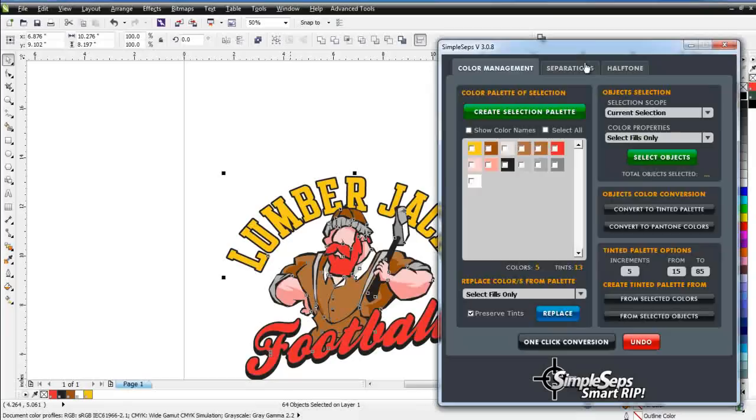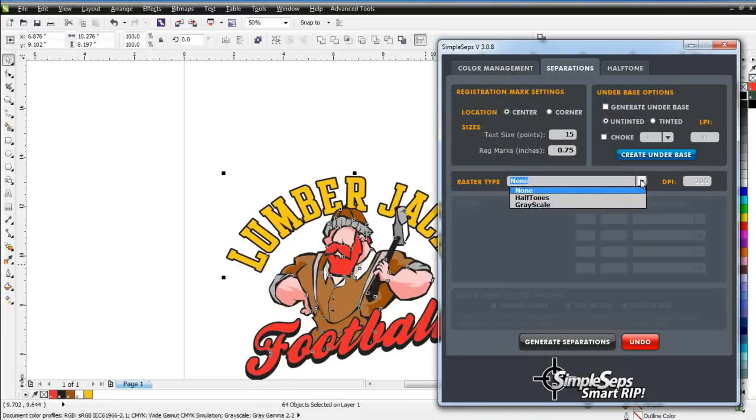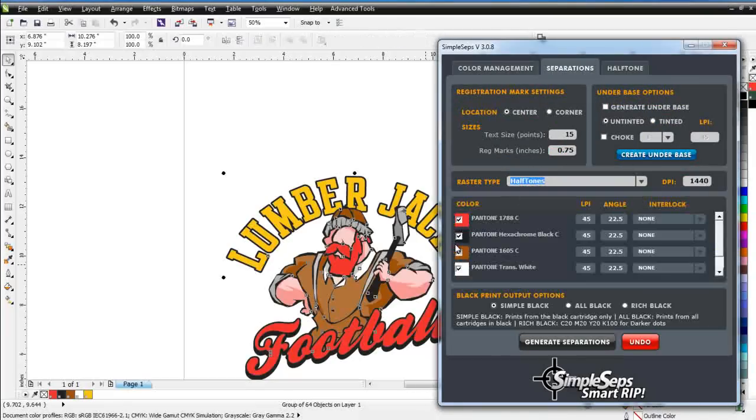Once we're down to Spot Colors, we can go to Separations. From our Separations we can go to Halftones. If we want to rip to Halftones, we can select Generate an Under Base with a one-point choke. We can also set our film output for all black. Simple Steps supports all-black printing, and we do recommend that if you're printing from an inkjet you use black in all of your ink cartridges — you're going to get the darkest dots for burning your screens. All I need to do is click on Generate Separations. I can also select and deselect colors to separate and adjust my LPI angles.